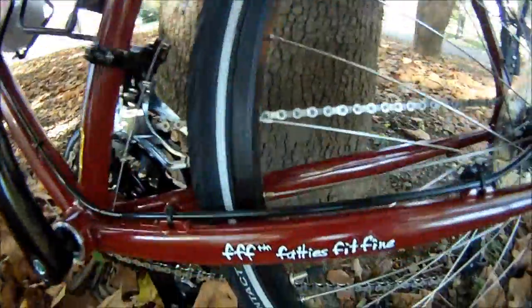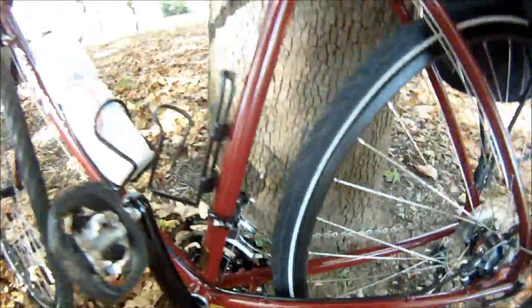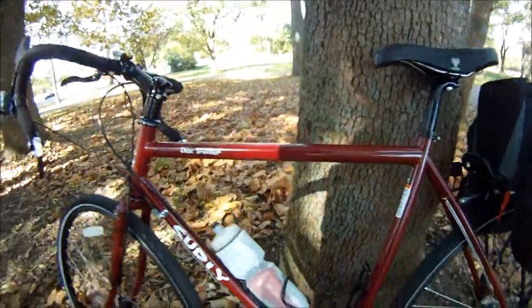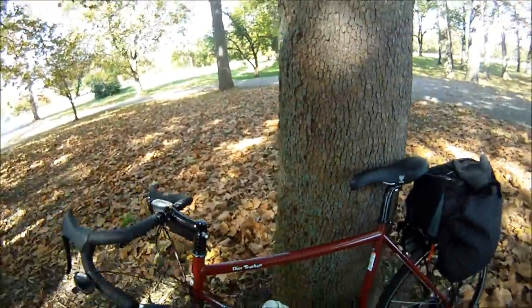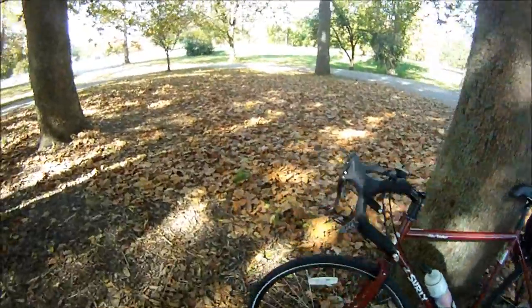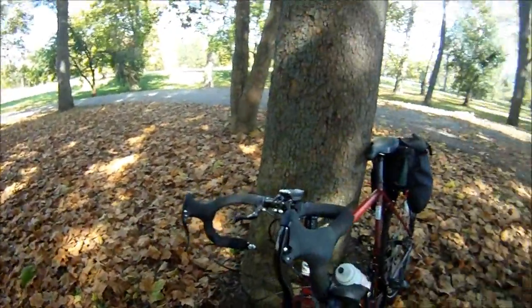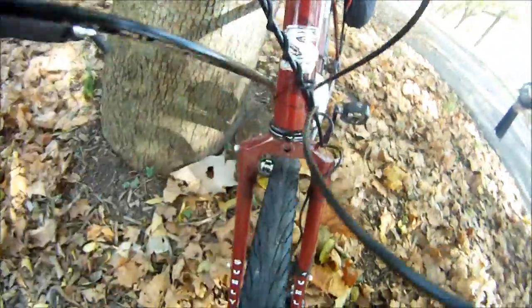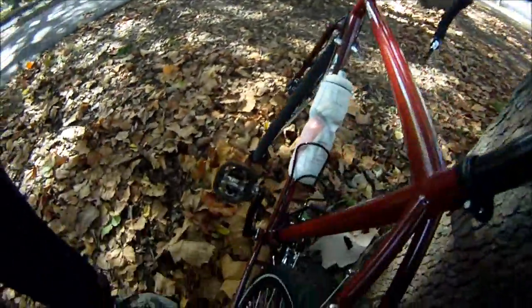'Fatties Fit Fine' doesn't mean fat people — I'm fat myself, so I'm not putting anyone down. It means fat tires fit fine; you can get a two-inch tire in there, same with the back.